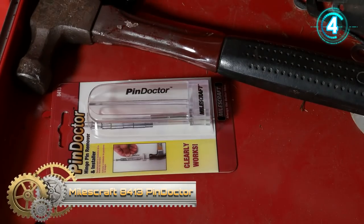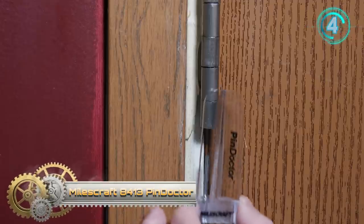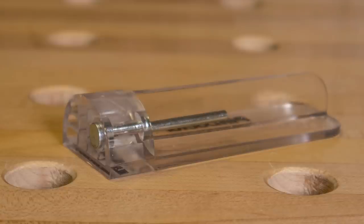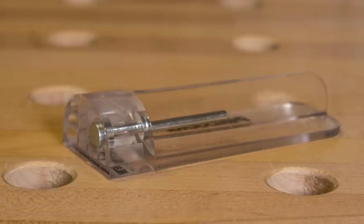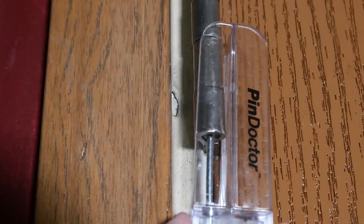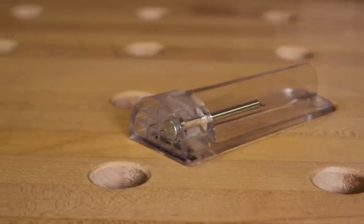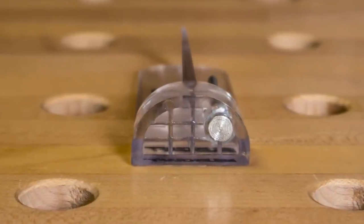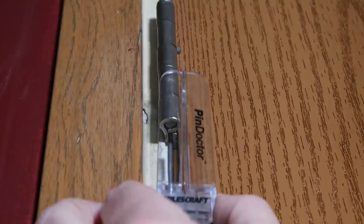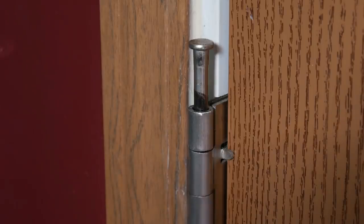Miles Craft Pin Doctor. This handy little tool helps you remove and reinstall door hinge pins while protecting surfaces. The Pin Doctor is constructed of clear polycarbonate. This tough see-through material allows for easy alignment of the striking pin with the bottom of the door hinge. The patented through-body design of the steel strike pin means that 100% of the force is transferred to the hinge pin for easier removal. Using the Pin Doctor is easy — center the strike pin on the bottom of the door hinge pin, and tap the hammer plate to simply remove the pin.